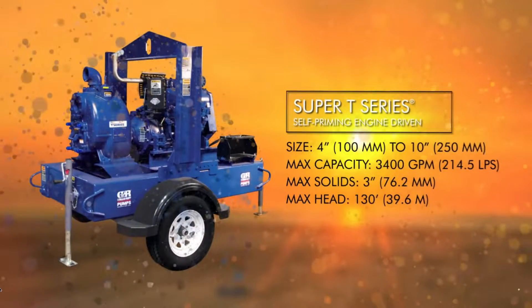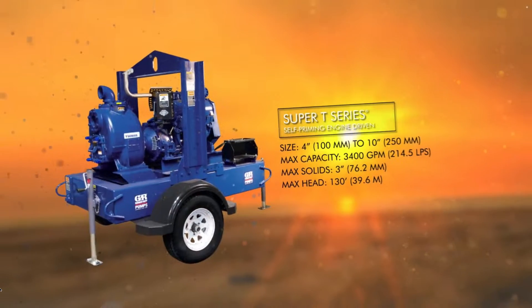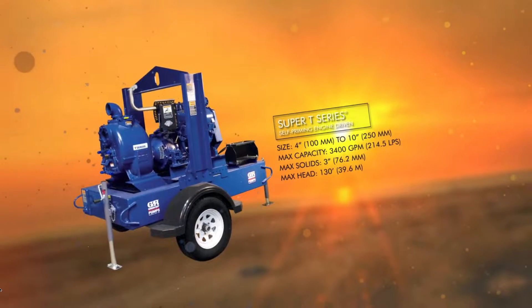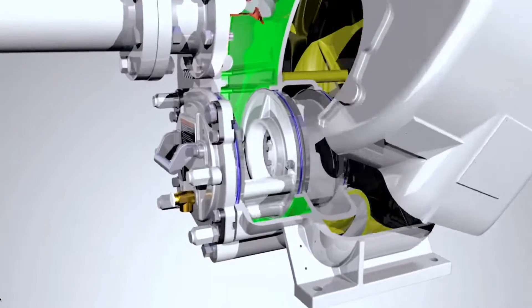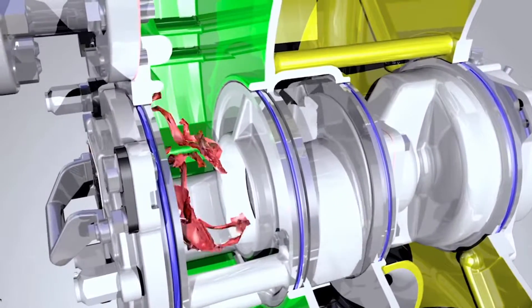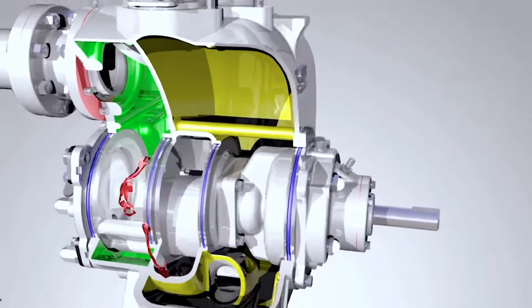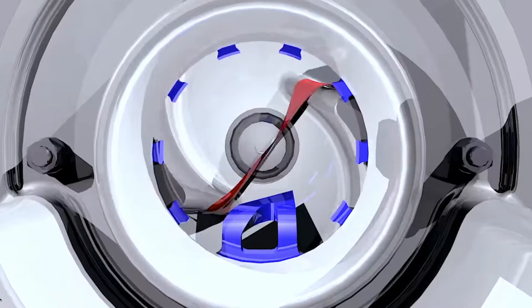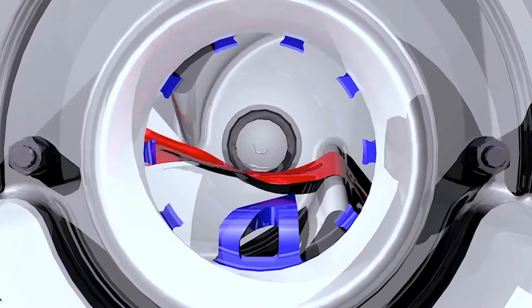In 1999, we improved it and introduced the Super T-Series with 22 new maintenance features. And in 2015, we launched our Eradicator solids handling system, which was mainly to combat the new sewage we're seeing in force mains today — things like municipal wipes and stringing material. That solids handling technology is really what customers are asking for today.